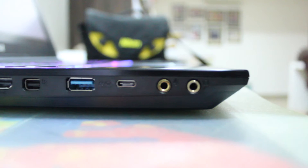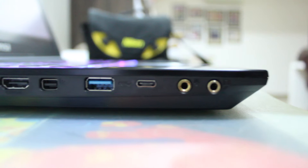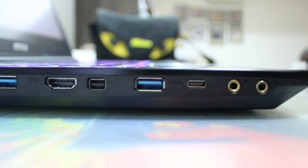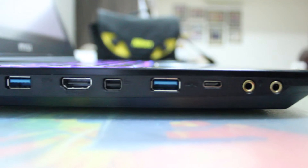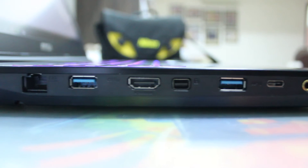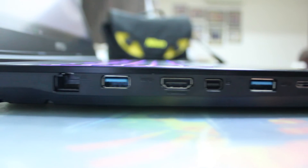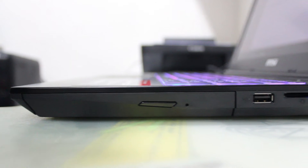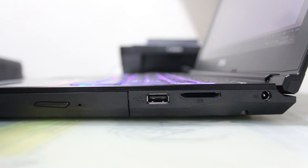Now let's talk IO. On the left-hand side of the laptop we can see one headphone jack, one microphone jack, one USB Type-C port with no Thunderbolt support, two USB 3.1 SuperSpeed ports, one Kensington lock, one HDMI port, and one ethernet port. On the right side we can see one optical drive reader, a USB 2.0 port, and an SD card reader, which is a welcome addition. There is no IO on the back of the laptop.